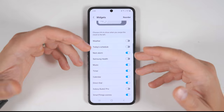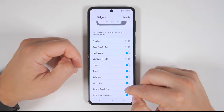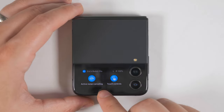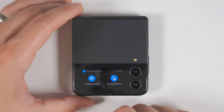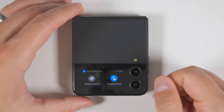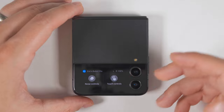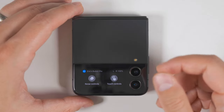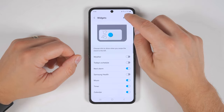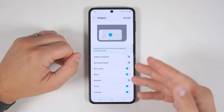Direct Dial is another great widget that allows you to immediately call up to three of your contacts. And if you have the Galaxy Buds 2 Pro and enable this widget, you'll be able to change your sound mode from active noise cancelling to ambient sound mode to none. You can also enable or disable the touch controls — good to disable if you're going for a run and don't want to accidentally change the track. Back in widget settings, you also get a reorder option at the top, and once you're done reordering, just tap the back button to confirm.